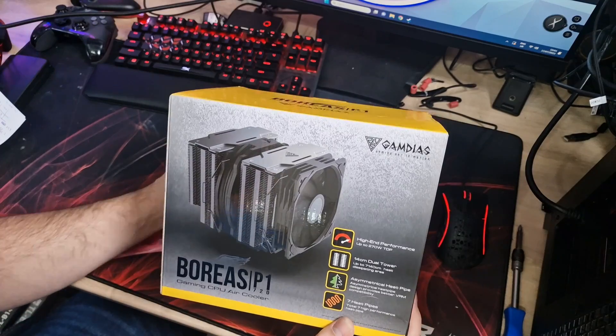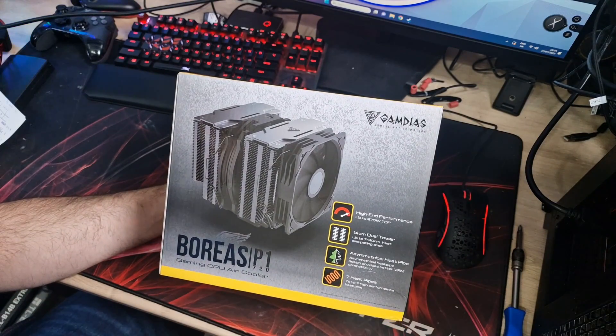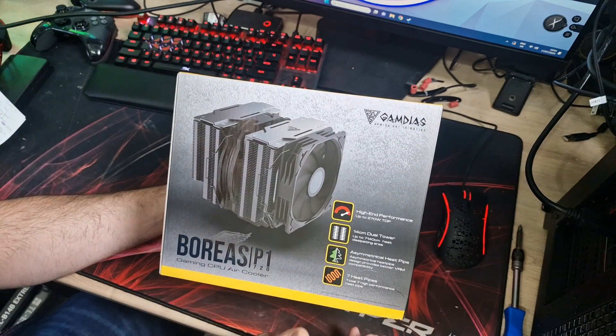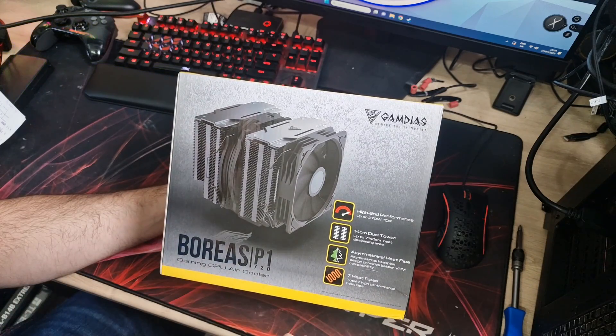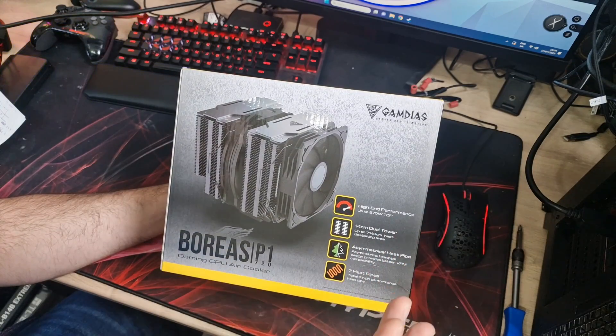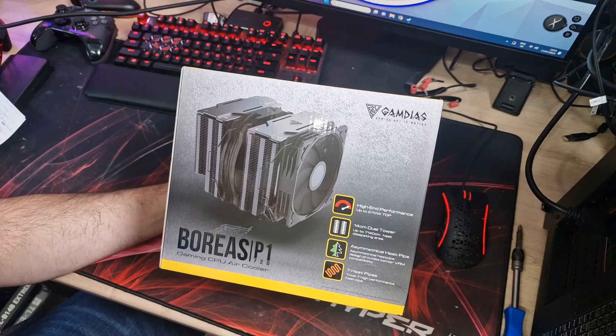So as I said in the intro, this is the Gamdias Boreas P1 720 gaming CPU air cooler — big name, big cooler by the looks of it. Let's quickly talk through the specs before we get it unboxed so you can see what it's aiming at and what you're getting. High-end performance, up to 270W TDP, so it should be good for most high-end builds.